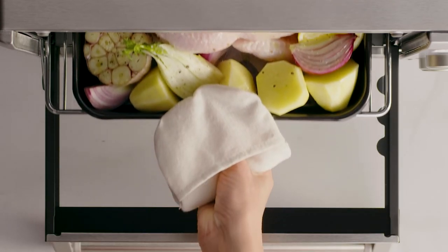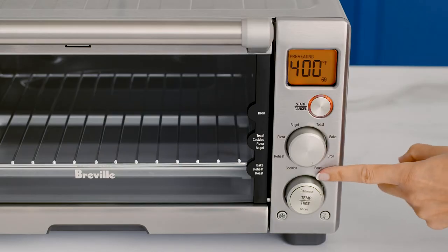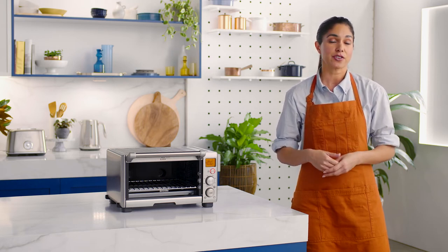Today I'm making a roasted whole chicken with fennel and potatoes. You can use the convection button to choose between no convection and convection. As you switch between the options, the set cooking temperatures will adjust to compensate for the convection fan increasing cooking rates.